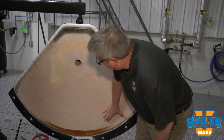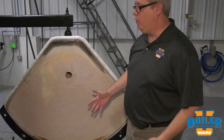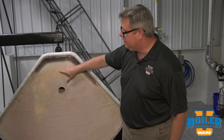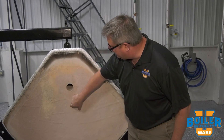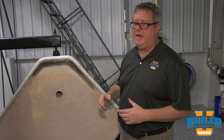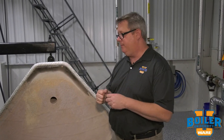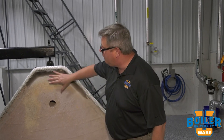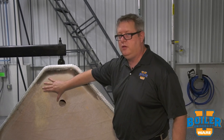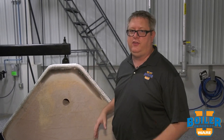We don't have any significant imperfections in this door; it pretty much looks almost like new. We do see a little bit of difference in coloration through the door, and sometimes that's because the wash coat that we put over it gets abraded, gets heated up, crumbles a little bit. So re-coating the door each year gives you a thin layer of protection for the hard insulation underneath.